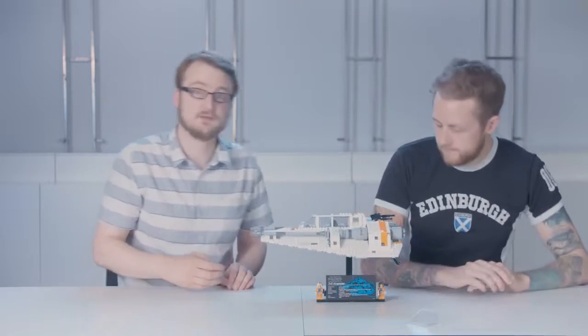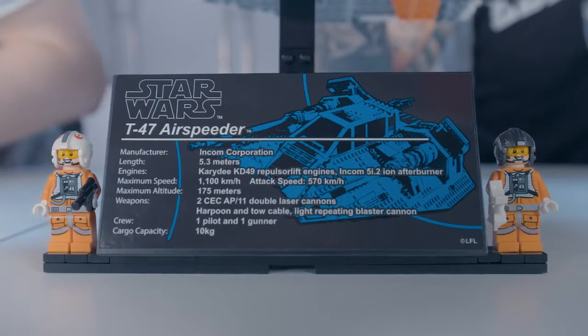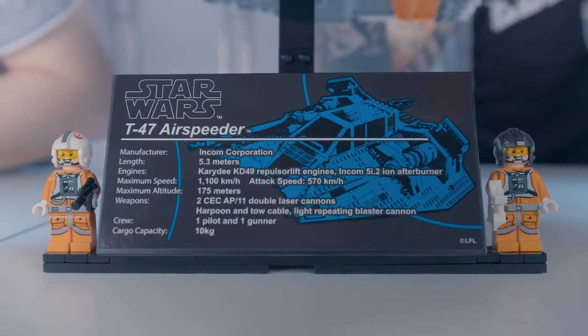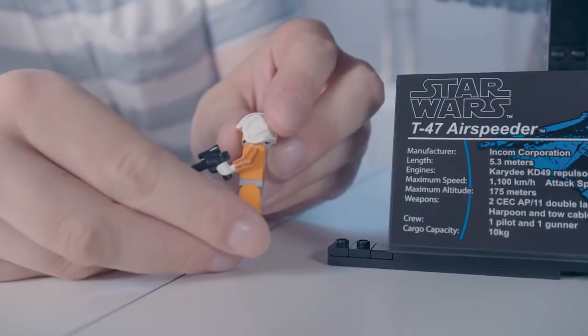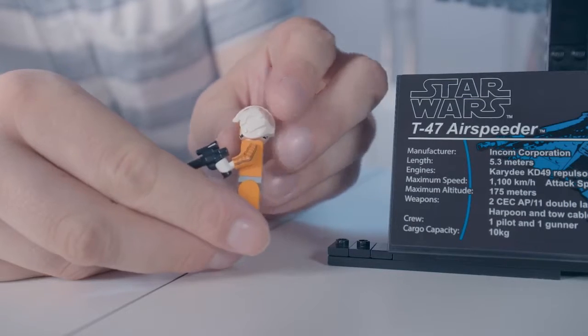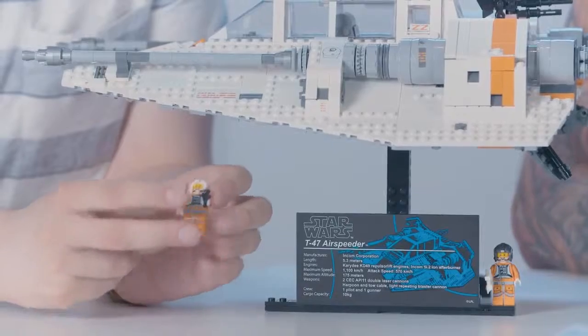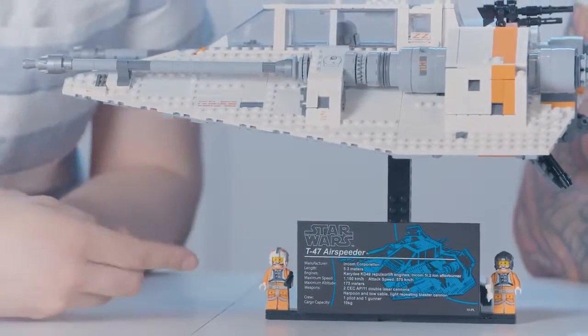And if you raise the stand up, you can see the sticker here we have at the bottom. As with all UCS sets, we have a sticker detailing all the technical aspects of the vehicle. You can also see we've got two exclusive minifigures here. To make them exclusive, we added arm printing to the side, so it's not just the same as a regular Rebel Pilot. And we did two unique helmet prints there — you may be able to guess from that which characters these represent.